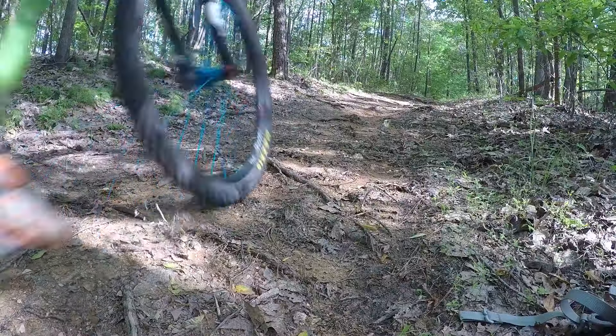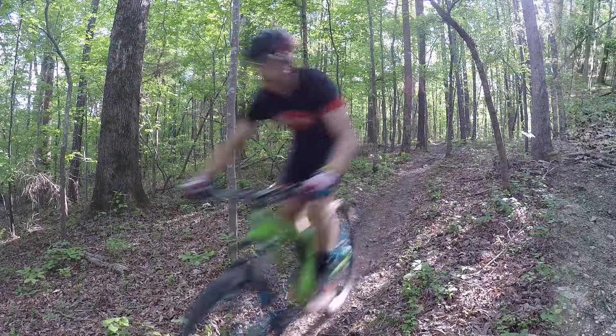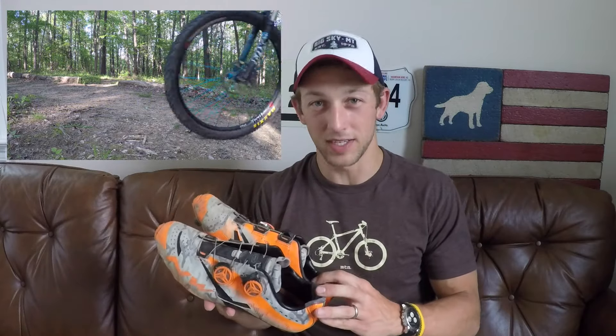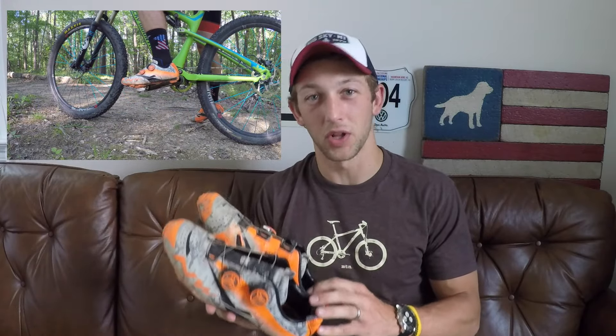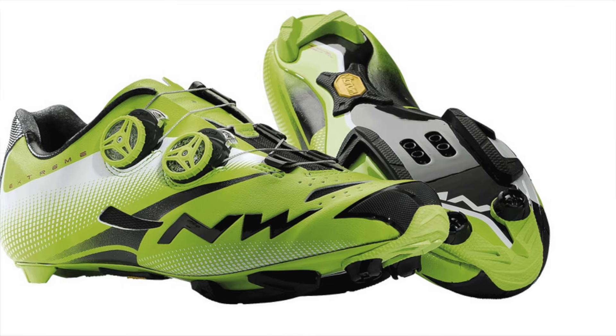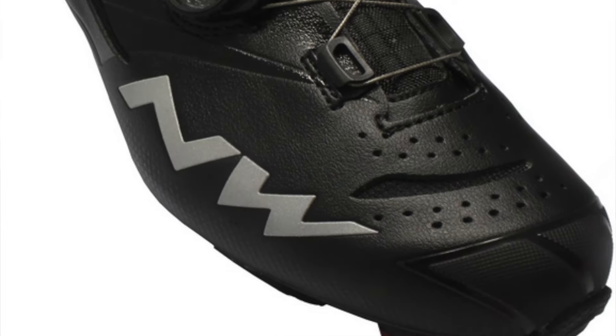Hey everyone, this is Funtivity Colton and today we're taking a look at the Northwave Extreme Tech mountain bike shoe. Northwave is a company based in Italy — they make a full line of cycling apparel, road and mountain bike shoes, and snowboards and bindings, which is pretty cool. These specifically are the Extreme Tech, their top-of-the-line ultra light, ultra stiff mountain bike shoe, and I've been lucky enough to spend quite a bit of time with these so I've gotten a really good feel for what they're all about.